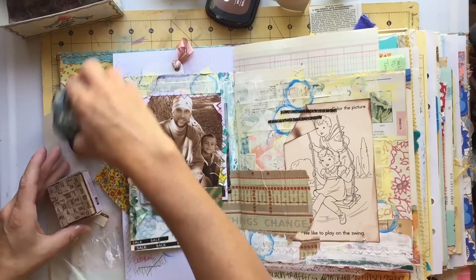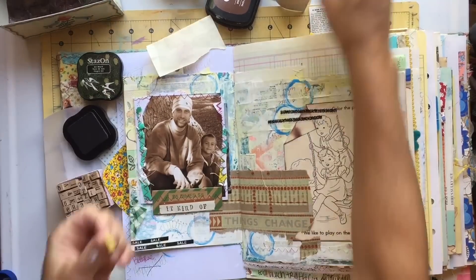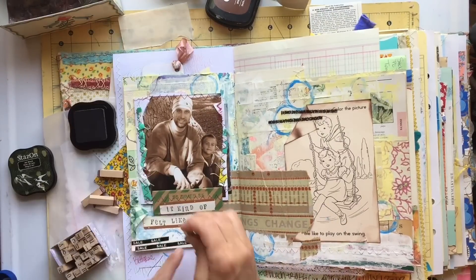On the inside of the card, I wrote with a white paint pen, and then I outlined it with a black ballpoint pen.